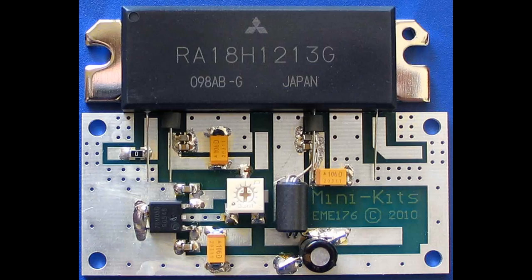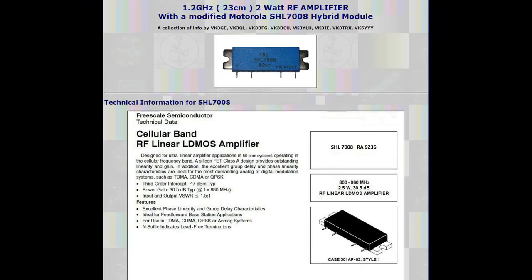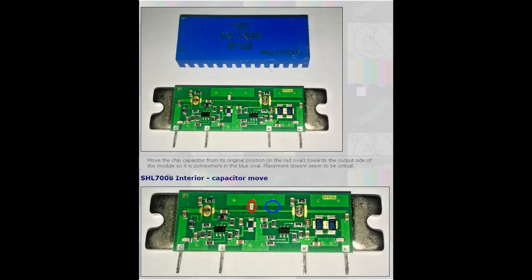Mitsubishi RF modules have been very popular for many years, such as the one shown, but they have stopped making them. One RF module available on eBay can be used on 23cm with a small modification. A chip capacitor needs to be relocated, but it's not difficult. A link is included below with instructions.